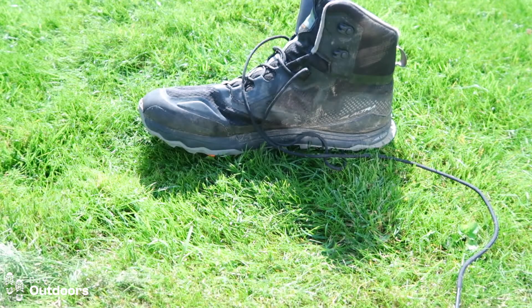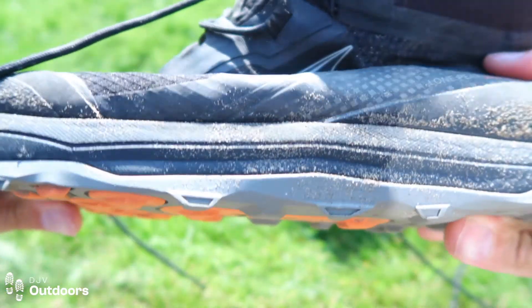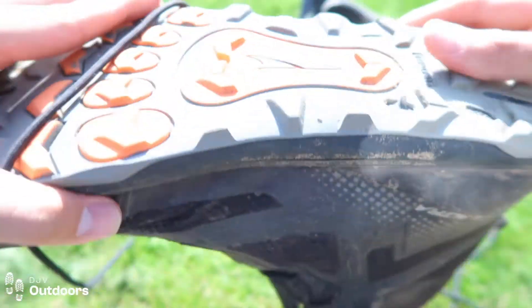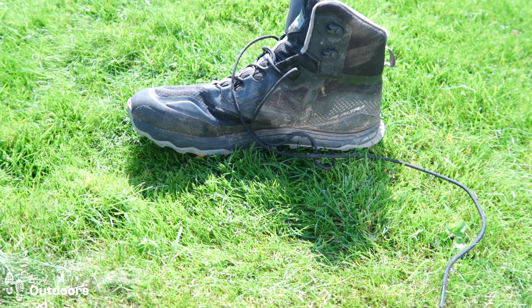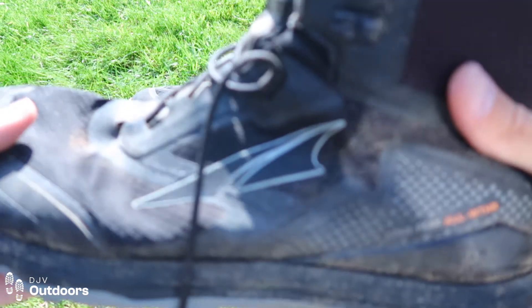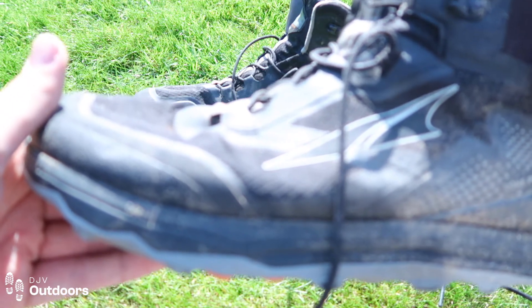Altra also have zero drop — meaning the sole is completely flat to the ground with no bridging or heel-to-toe height difference. It gives a more natural feel as you tread on the ground. It works for me, though it doesn't work for everyone. It might take a little transition if you're coming from a hiking boot or traditional trail runner with a heel drop, but it's well worth it for free hiking or running.